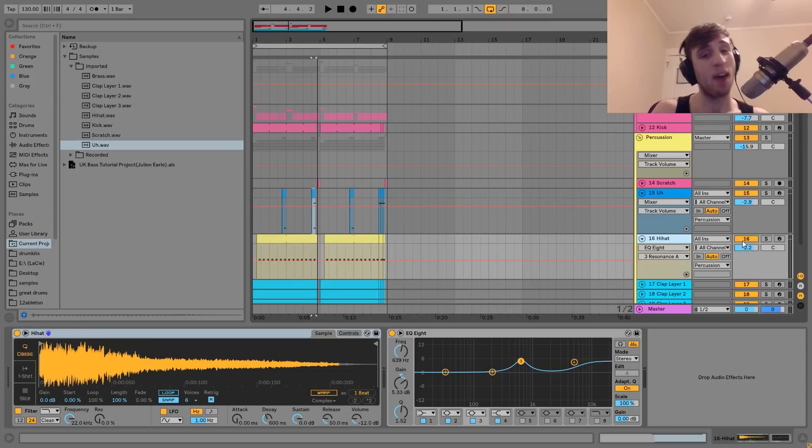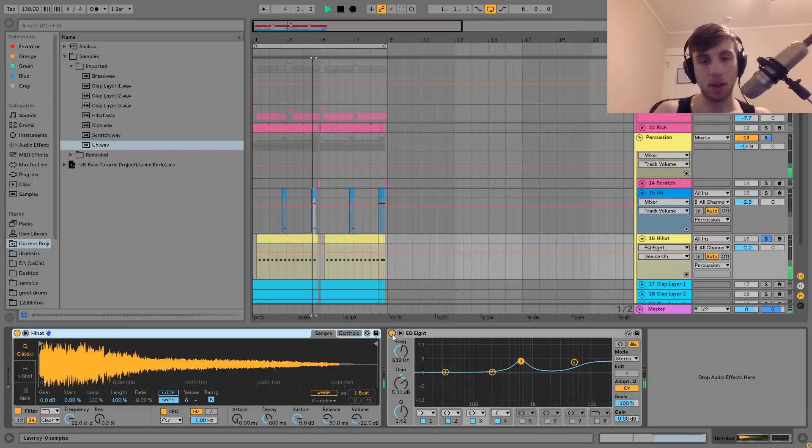The next thing that we have here is this hi-hat. This is pretty simple — it's more about the type of sample. With this style, you want a very bright and kind of sharp hi-hat like this, with some nice mid-range as well. You can hear this isn't all high-end — it still has some fatness and some body to it. And I've accentuated that with the EQ. I've also got a high-end boost — you can hear it just really brings the sample to life.